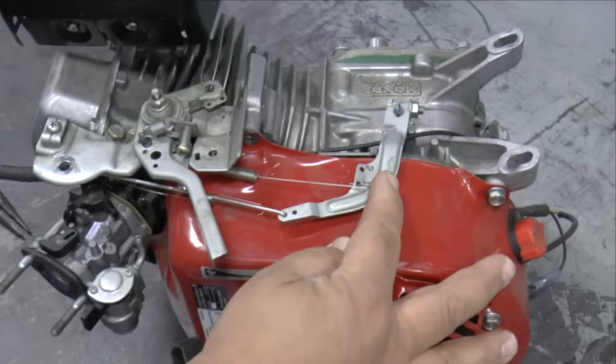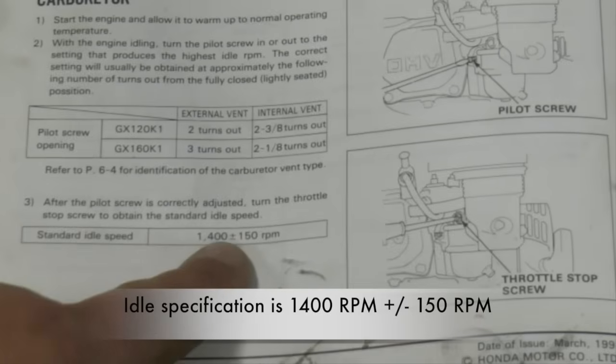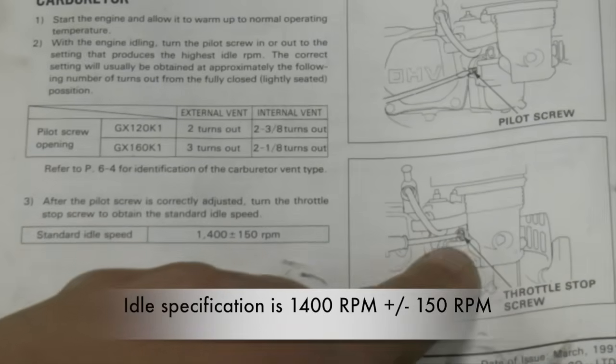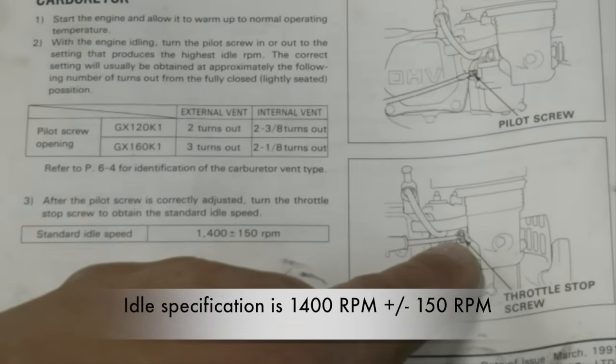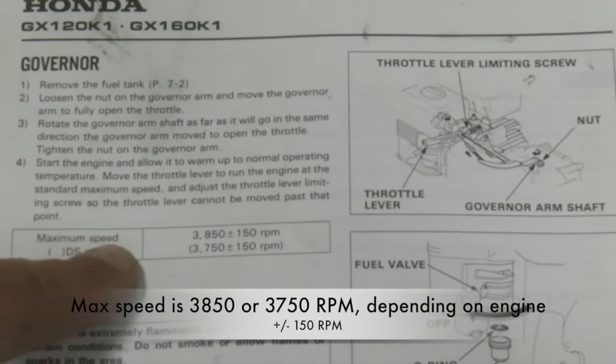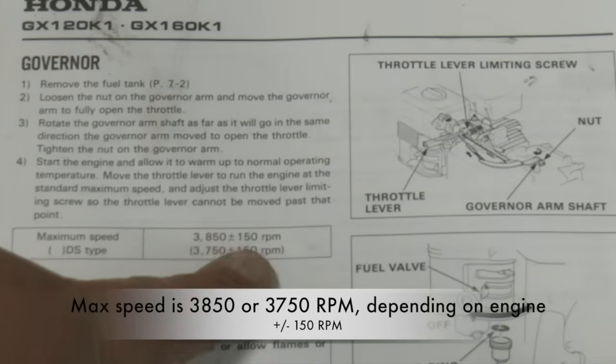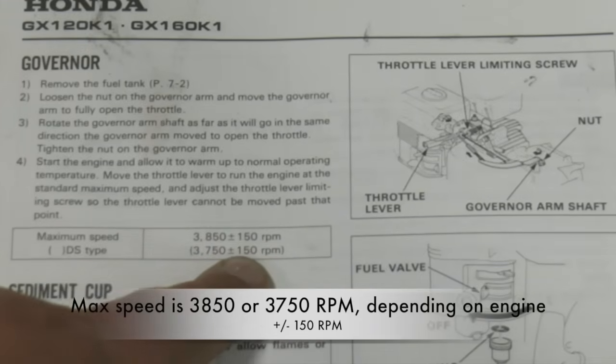Put the fuel tank back on and look up the idle and no-load top speed adjustments in the service manual. For my engine, the idle speed is 1400 RPMs plus or minus 150. Maximum speed is 3850 or 3750 plus or minus 150 RPM, depending on what engine you have.